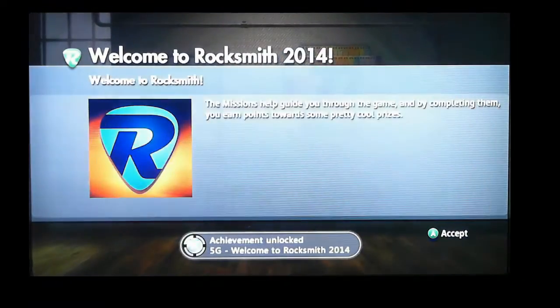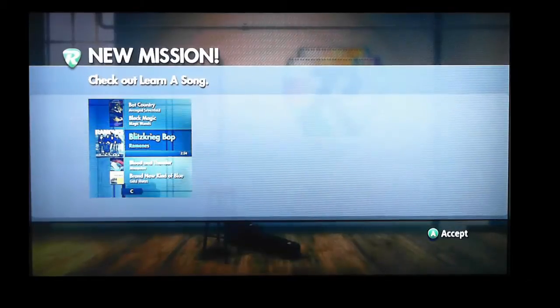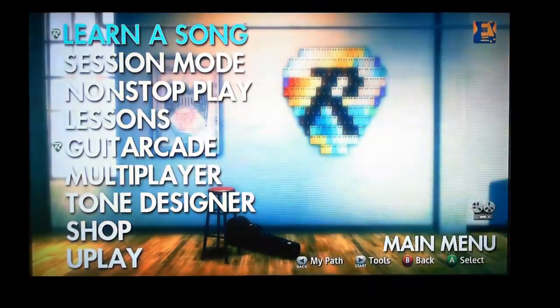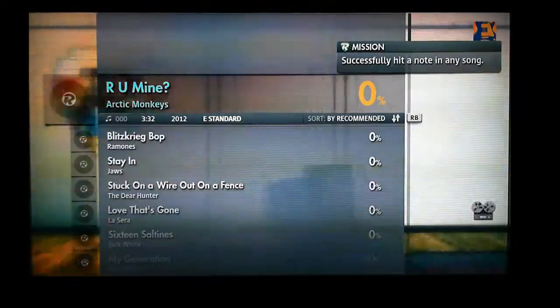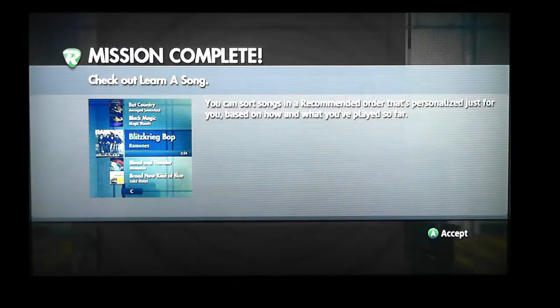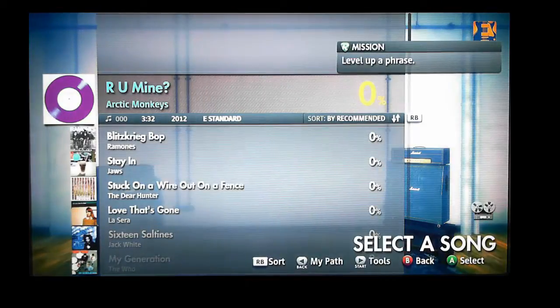Once it's tuned it will show you your missions. There are missions all over the place and you can earn extra points for each mission - it's a nice way to keep tabs on what you're doing. Then we get to the main menu and there are many different choices. We're going into Learn a Song Mode. We completed a mission just by checking out Learn a Song Mode, and it's given us another mission to play a correct note on a song. The missions start easy and get harder. We have a choice of songs in an order of recommendation.